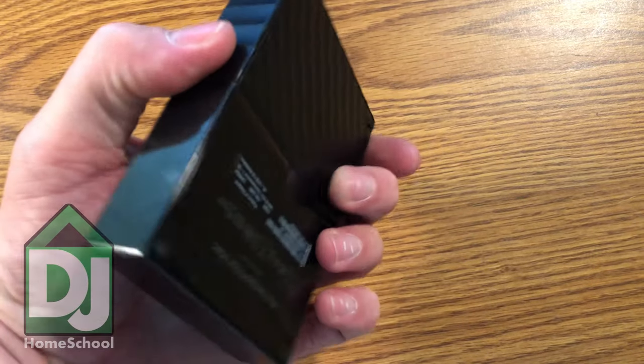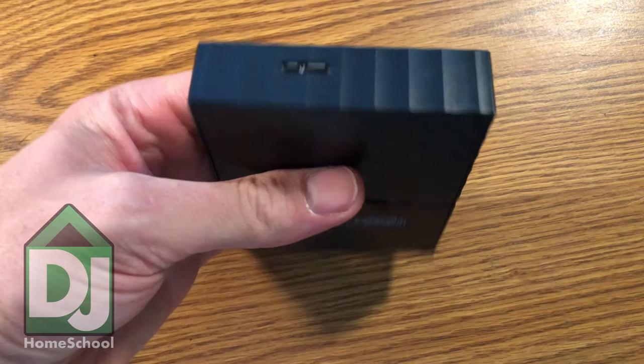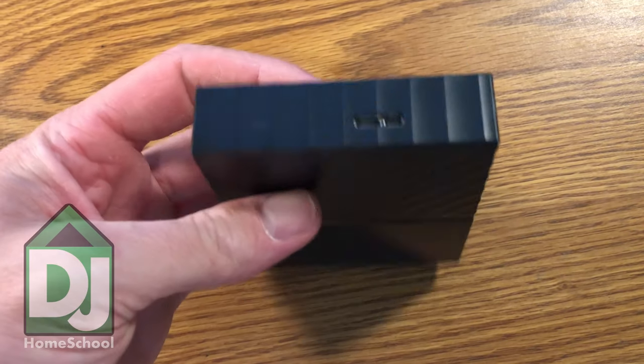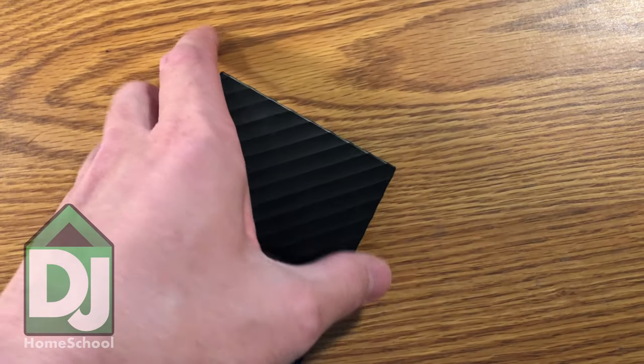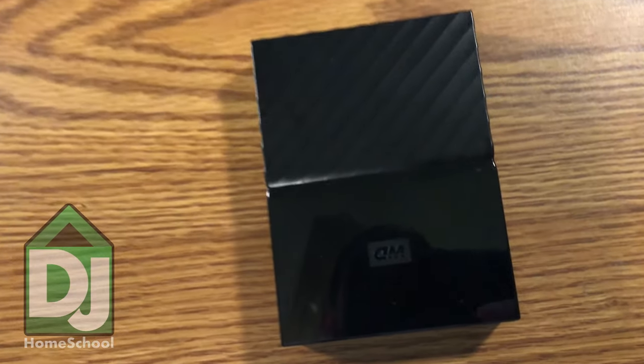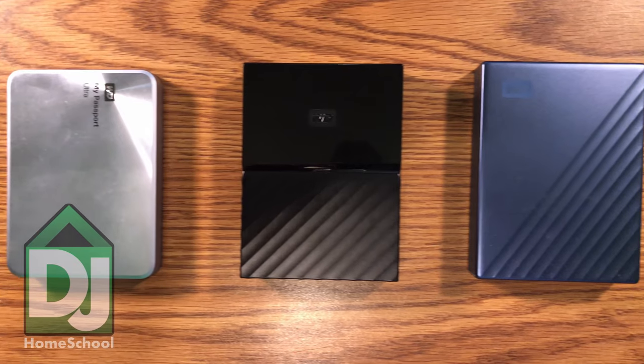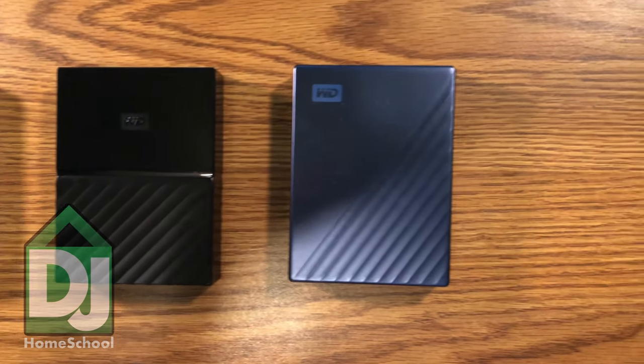The alternative is to go cheaper and get the My Passport, which has a plastic chassis. This is a newer model — it's twice as thick. I got this as a backup hard drive. I don't exactly know all the differences; I think this has a higher cache, but there's not a whole lot of information on these and what the difference between the Ultra and this is. The My Passport has a plastic chassis whereas the Ultra has an aluminum chassis.